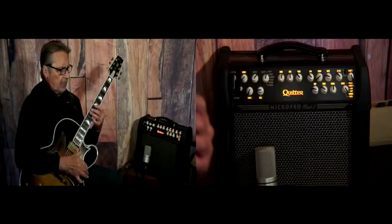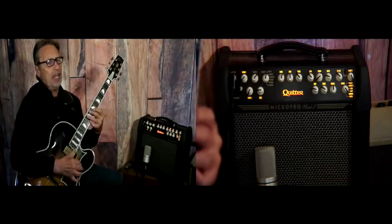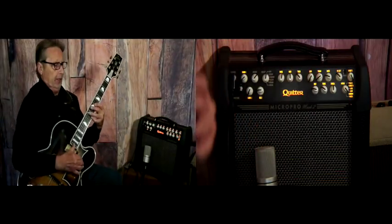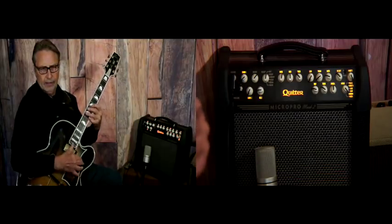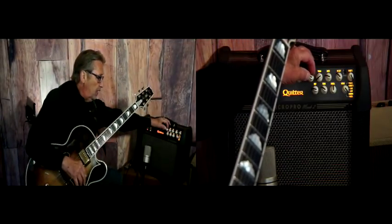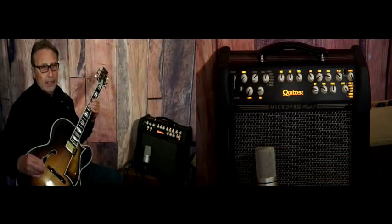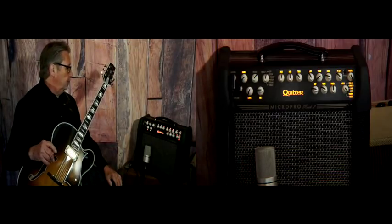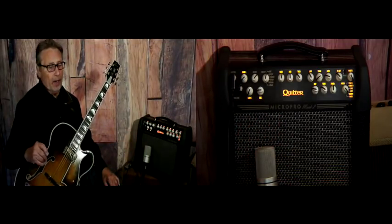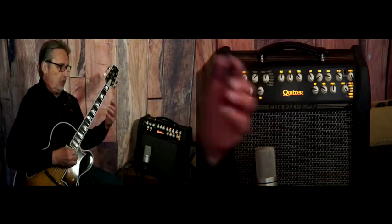I always like to give it the test using octaves to make sure I get a nice balanced sound. Now if I take the limiter off, a lot of times when you really dig in, you're going to pin things — that's why you want a little bit of limiting. It just sets things real straight. I think that's about it for guitar tone on the Quilter Micro Pro 200 Mach 2.